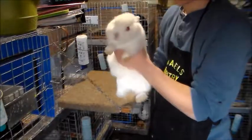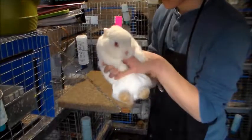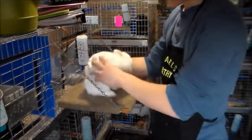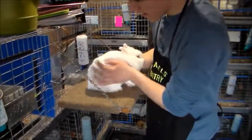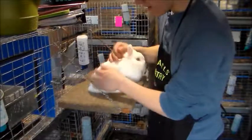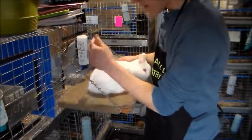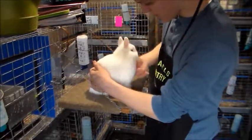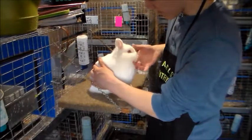The rabbit I've got here is a ruby-eyed white. I always brush him off, make his fur nice and smooth, and I put my hand behind him, just above the tail, and put my fingers right underneath his chin and lift up slightly.